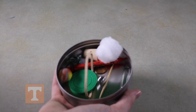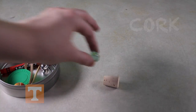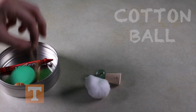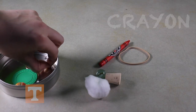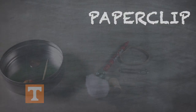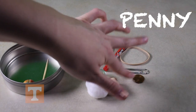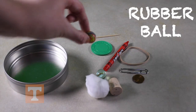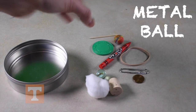The white box has 11 objects inside: a cork, a marble, a cotton ball, a rubber band, a crayon, a paper clip, a poker chip, a penny, a toothpick, a rubber ball, and a metal ball.